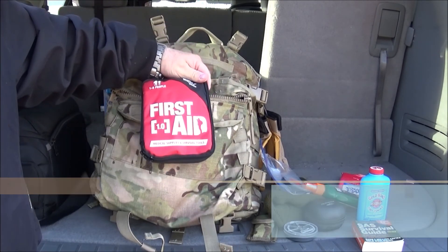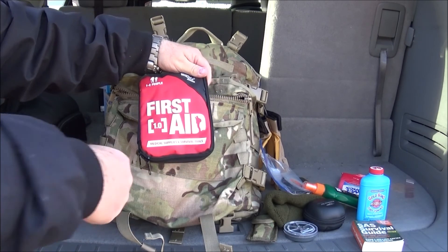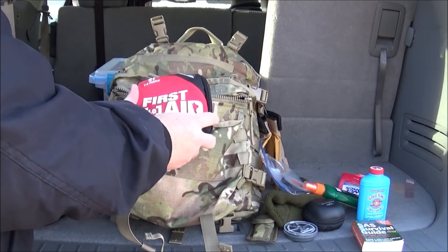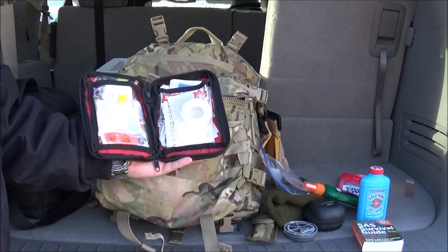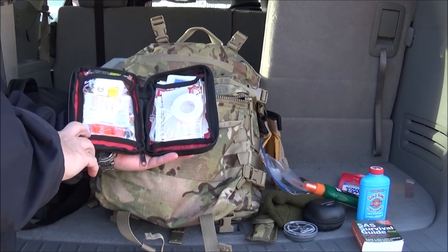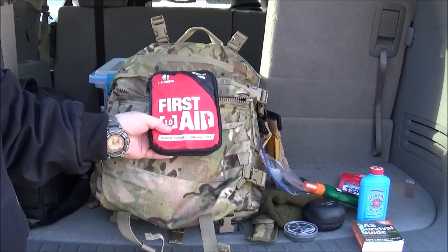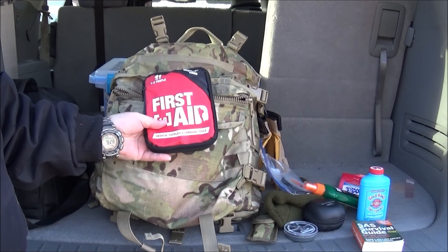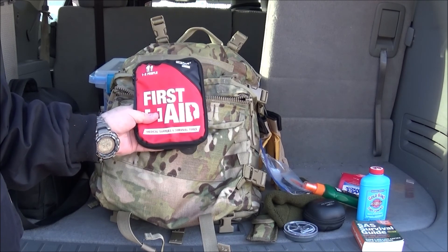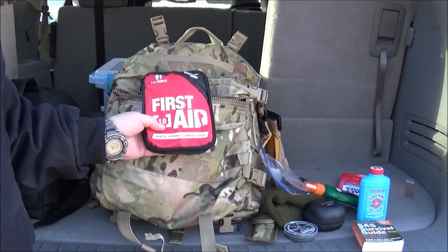Always carry a good first aid kit. I enjoy the variety that's in here. These are by Adventure Medical Kits — the same company that provides medical kits for people on Alone. It's just a good solid kit to have in your backpack. I don't carry my military trauma kit in here unless I'm going out further and longer in the field. But for pretty much everyday use, as well as for day hikes, it's just a good solid first aid kit to have in your bag.